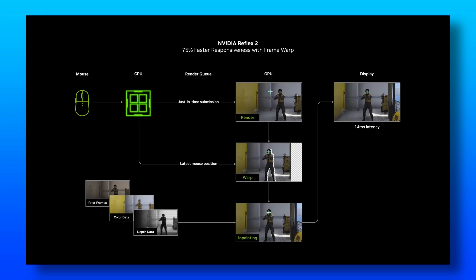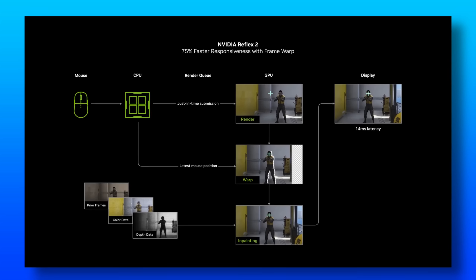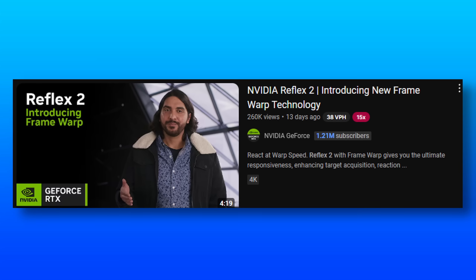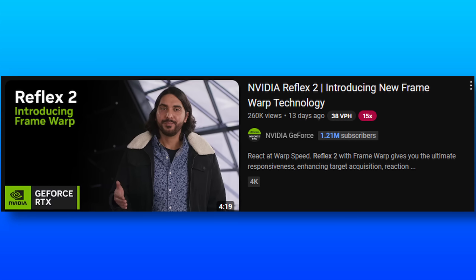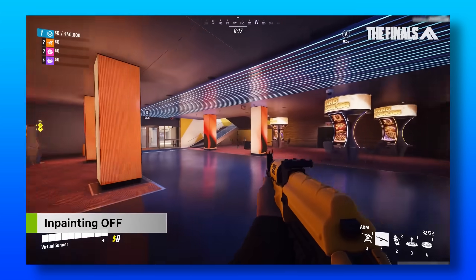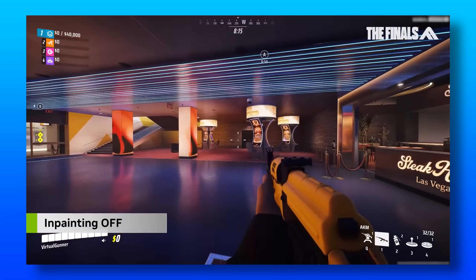NVIDIA claims that in comparison to a machine that doesn't use Reflex, by using version 2 you can reduce your input lag by up to 75%. There is a potential downside in that this technology, as it shifts many of the game's pixels, can create small holes in the image.